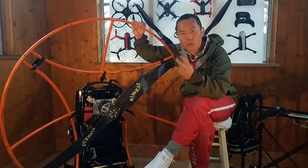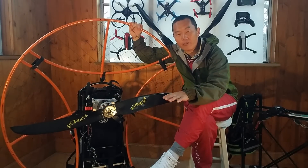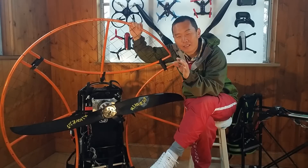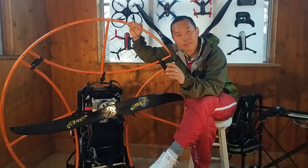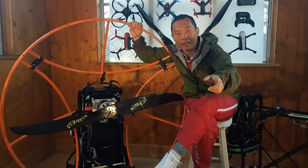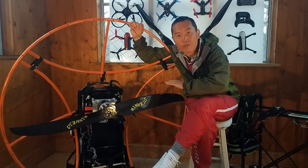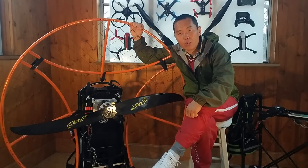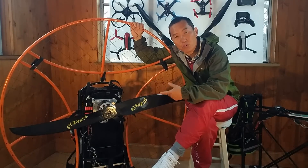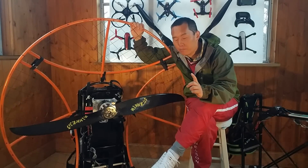Number two: power. I fly these things on flat ground. If you watch other homemade electric power motor videos, they start from a slope — which means even without a motor you can still get in the air, and then they use the motor to push you up. But I start from flat ground, like a regular power motor setup, so you need a lot of pull to push you up in the air. That's a big difference.